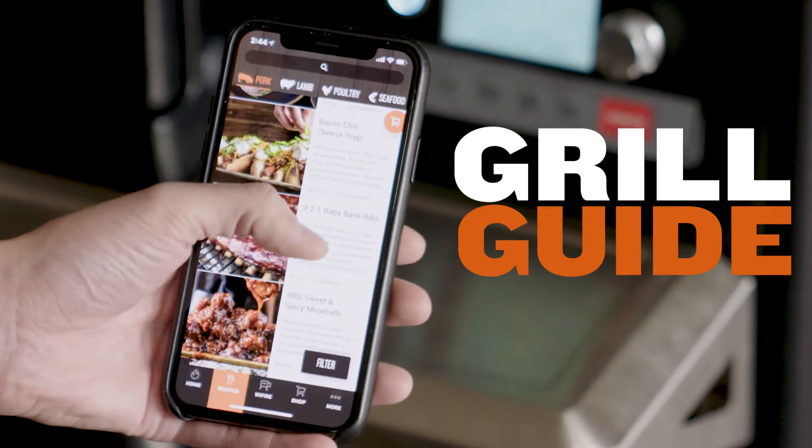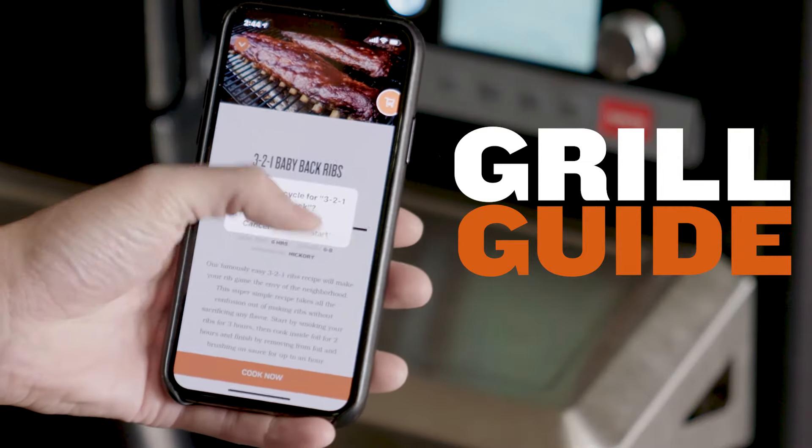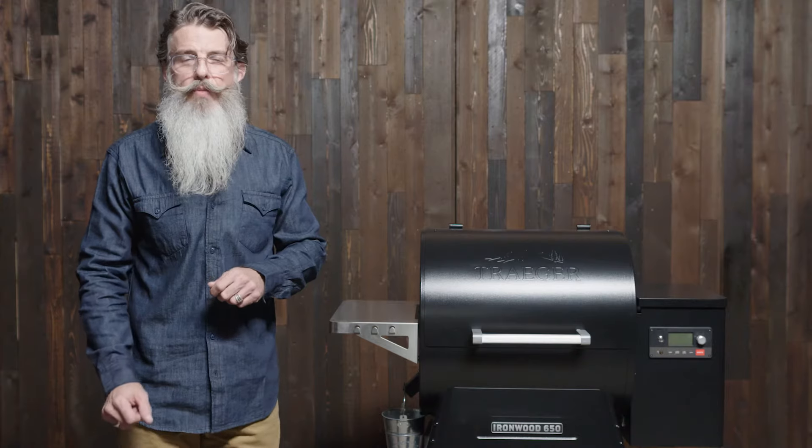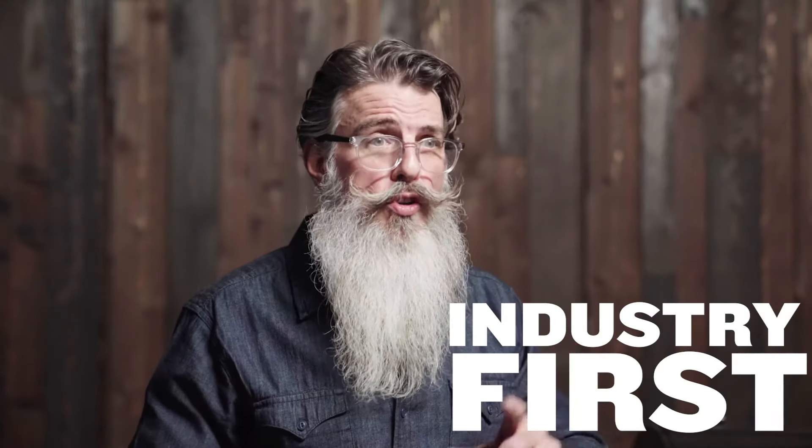With the all-new Grill Guide technology, you can access hundreds of recipes on the Traeger app and download directly to your grill. Traeger has revamped the guts of the grill with the all-new D2 drivetrain — an industry-first brushless motor means these grills are built to last.